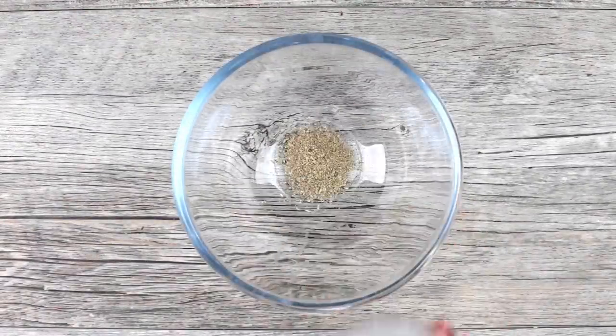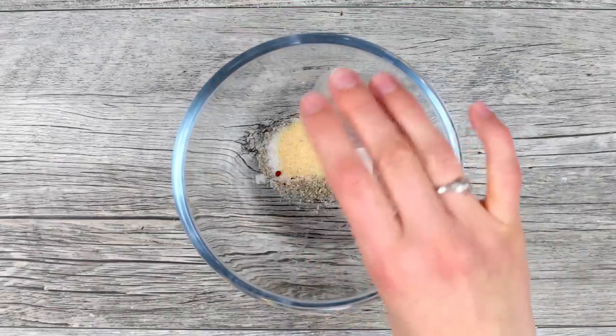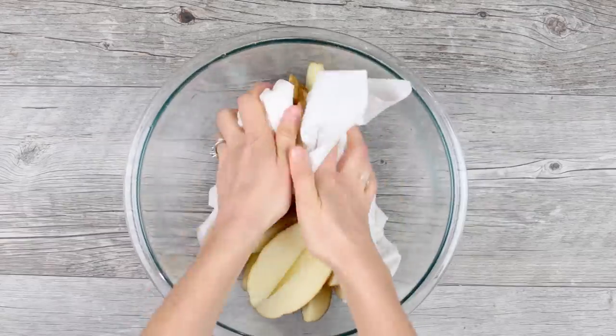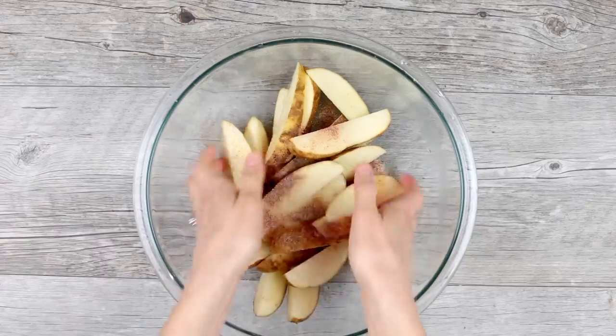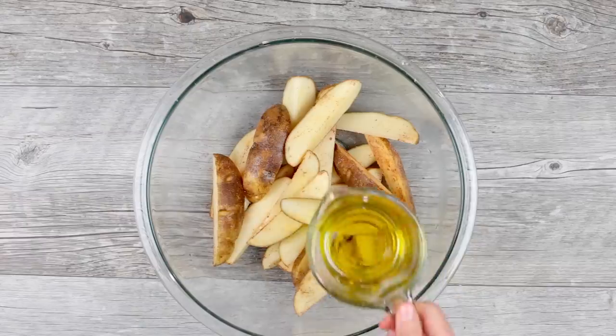For the seasoning mix, combine a quarter teaspoon of black pepper, garlic powder, salt, and half a teaspoon of paprika. Drain the potatoes and pat them dry really well with several paper towels. Toss them together with your seasoning mix and a quarter cup of extra virgin olive oil.